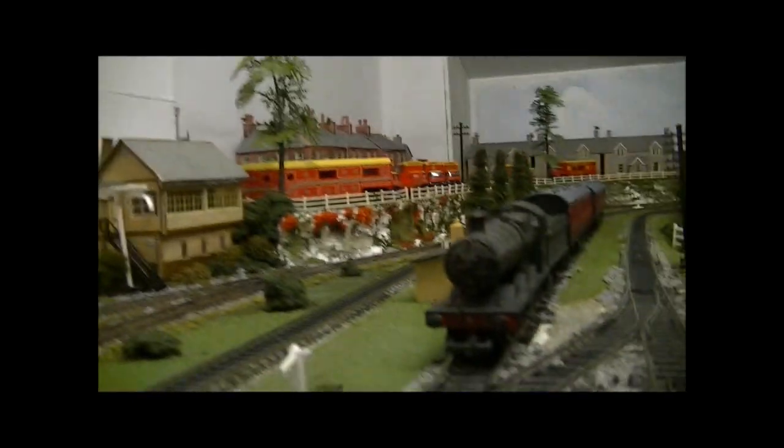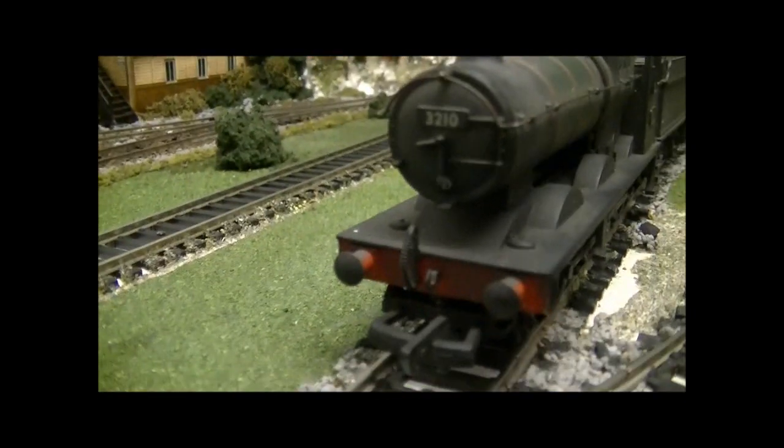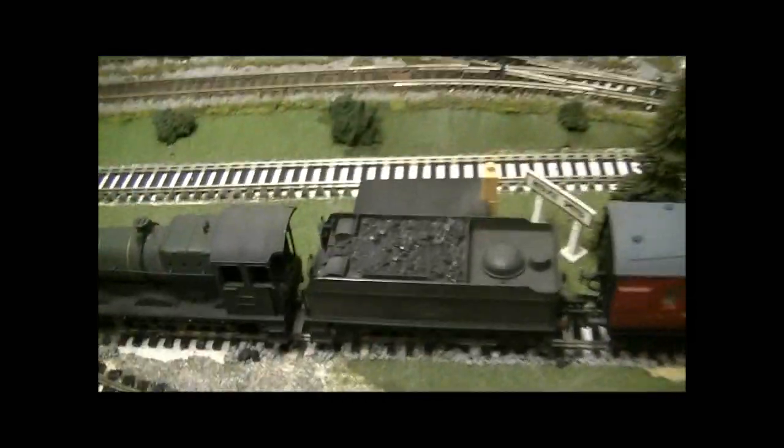The number is 3210, which luckily is a Somerset & Dorset number. It ran on the Somerset & Dorset, seen on the branch line between Evercreech Junction and Burnham-on-Sea. This is the sort of common local train which ran along there — Collett Goods were quite common on that line.